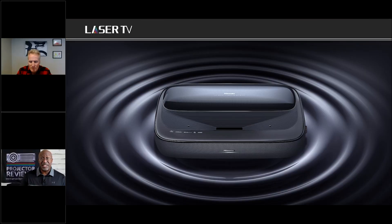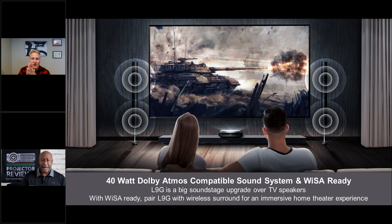Video without audio is just surveillance, so sound is another key consideration for a laser TV. The L9G features a robust Dolby Atmos 40-watt system built in. For those who want more, there's also a WiSA package for a simple wireless audio system connection. Brands like Enclave and Klipsch that are WiSA-ready can plug right into the product, allowing you to have an enhanced audio experience to complement the enhanced visual experience.